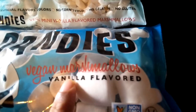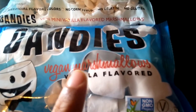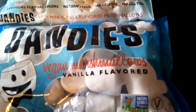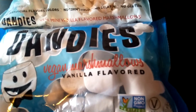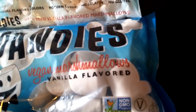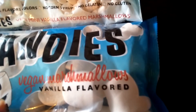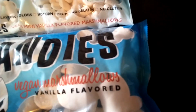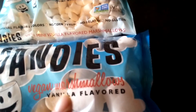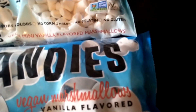Another thing — vanilla flavoring. I forgot the actual name but it comes from a beaver's gland — essentially beaver butt — and it tastes and smells like vanilla. Vanilla is expensive so companies use this instead. Look it up yourself. If the front says 'vanilla flavored' but the back doesn't list vanilla extract or natural vanilla, that's likely what it is.